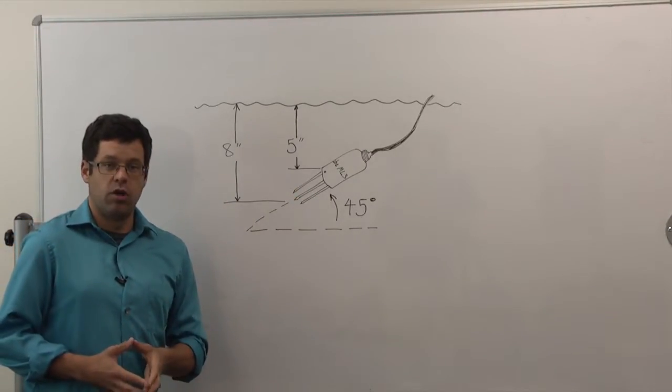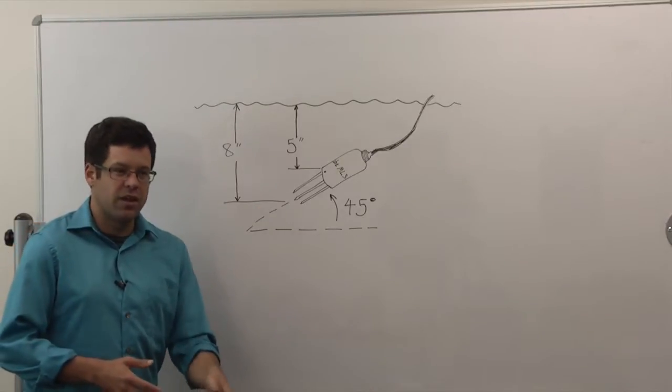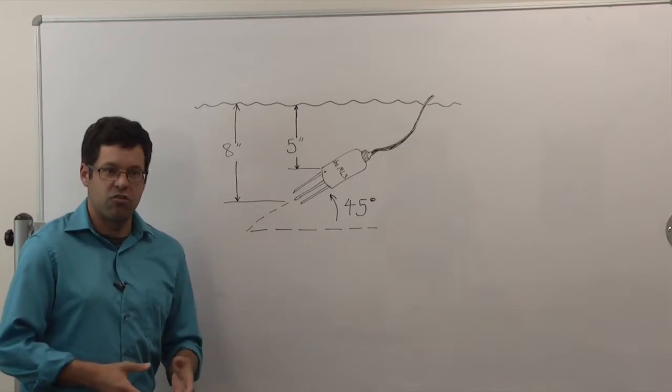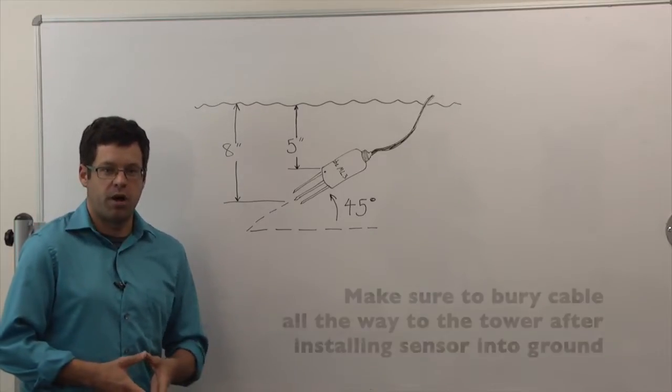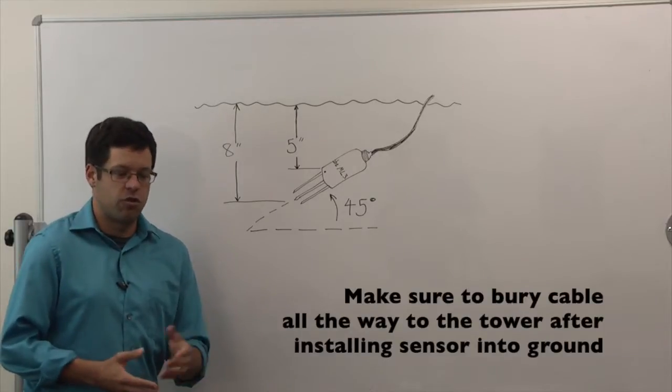We use this 45 degree angle so that water can pass through. While installing, if you have problems getting the sensor in or can't get it in all the way, it's most likely rock, concrete, or something causing an issue — go ahead and dig another hole and pick another spot. Make sure the sensor goes in flush all the way. Don't force it, because you could cause damage to the sensor.